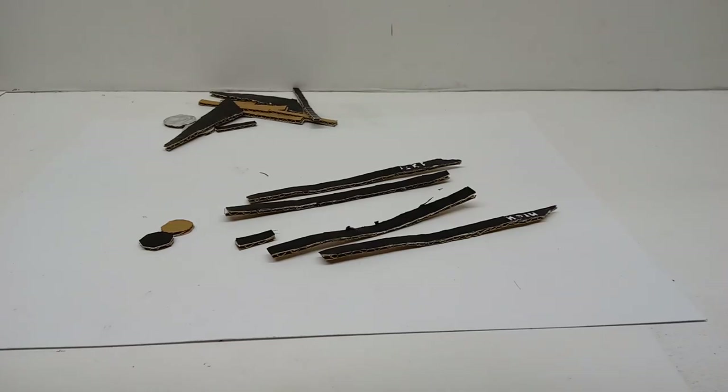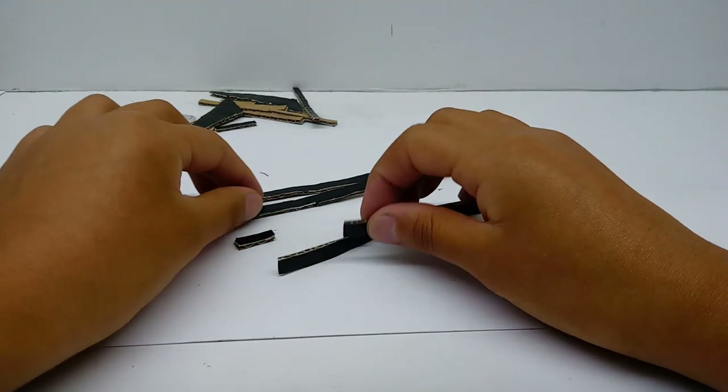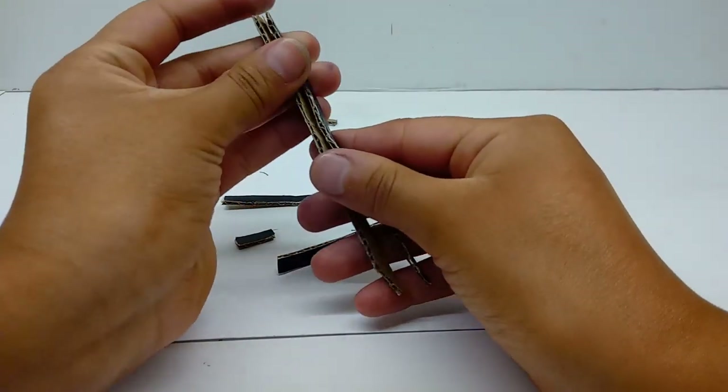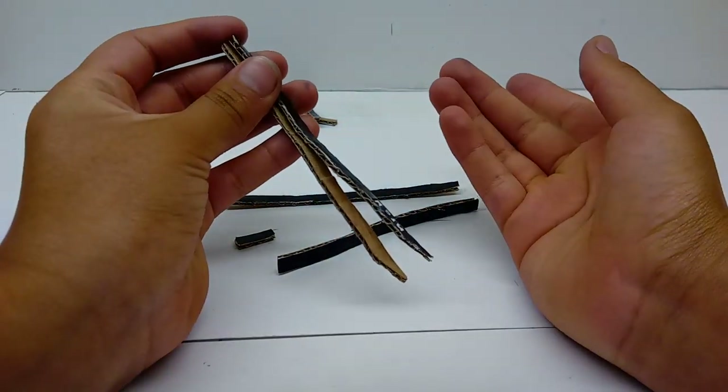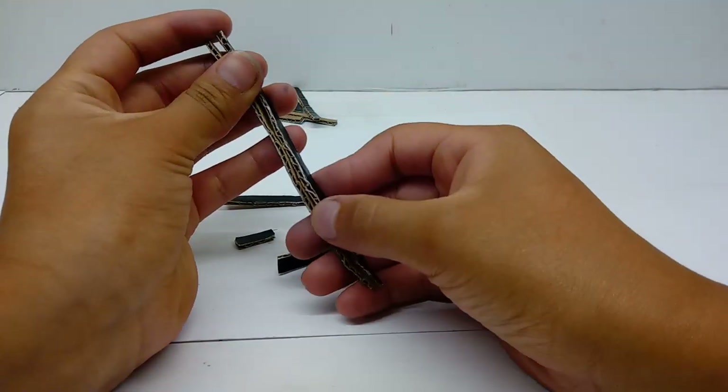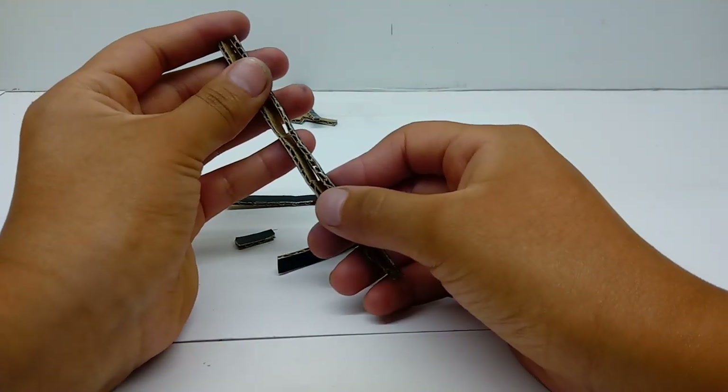We're gonna start with the main body of Nightmare before we get to the wheel attachments. The first thing you're gonna do is take these two pieces and line them up. Also, when I fold over a piece of tape and your piece of tape is not long enough, you just use a second piece of tape or vice versa. You're gonna cut a toothpick-sized hole.